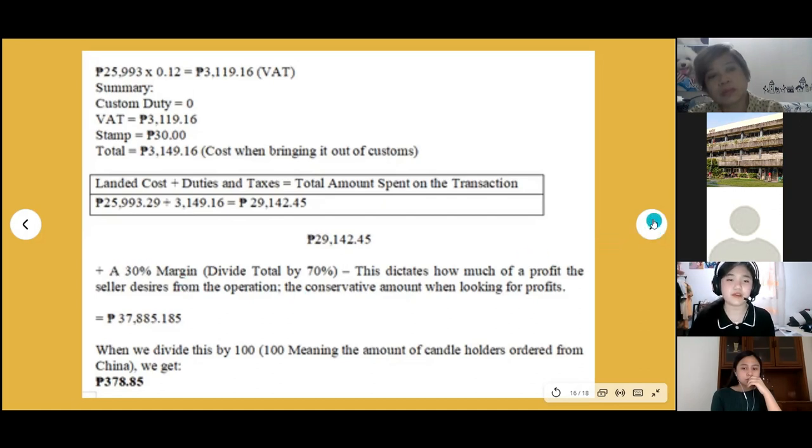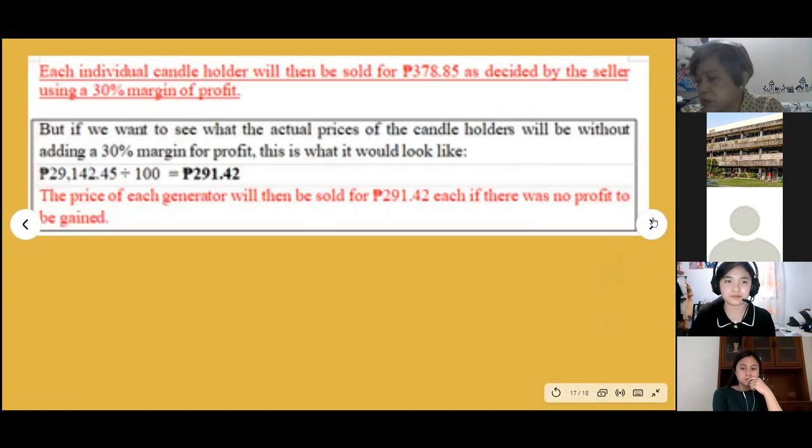Our company will apply a 30 percent margin, bringing the total to 37,880.185 pesos. When we divide this by 100 — the number of candle holders — each individual candle holder will be priced at 378.85 pesos, as decided by our company using a 30 percent margin profit.